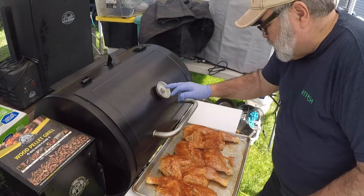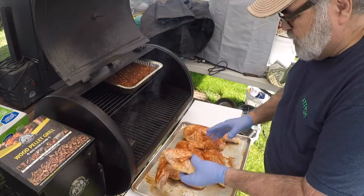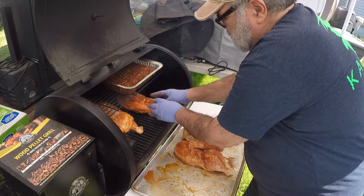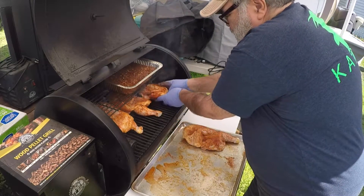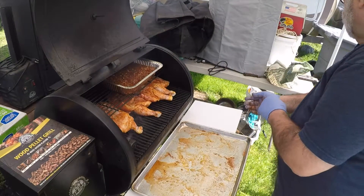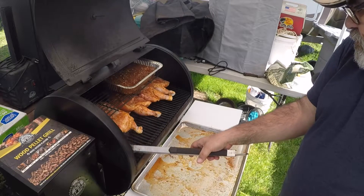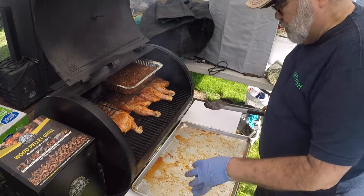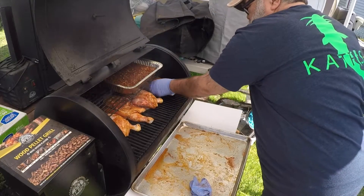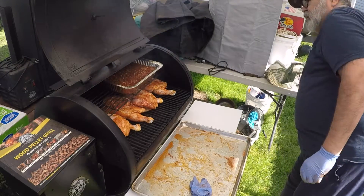We've got the cooker up to 350. We're going to take these chickens and put them on here skin side down. We're going to leave them on here about 20 minutes and then come flip them.